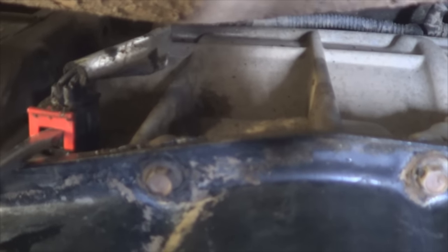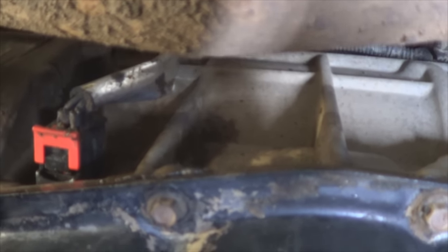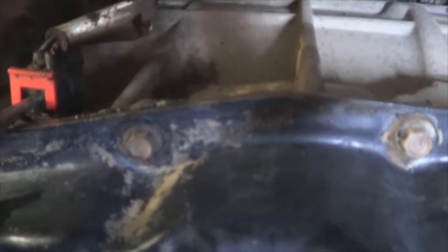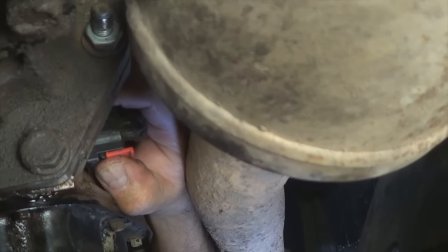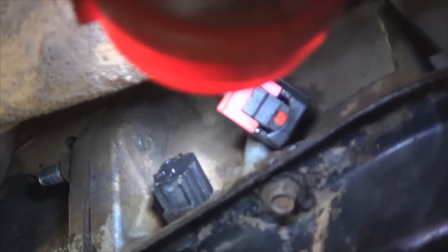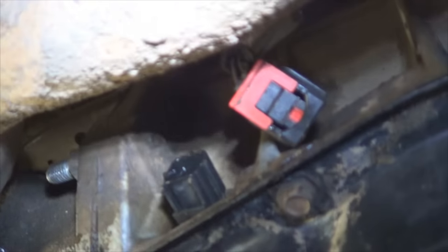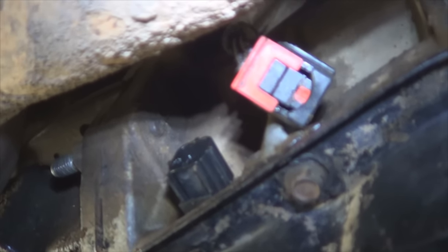Next, use a flat screwdriver to slide the locking tab back. Once you've done that, press on this plastic tab right here with your finger and pull the connector out at the same time. If you look at the connector, you can see the oil right there — you can also see it inside the sensor. If I leave it like that, eventually it's going to short something out because the connection is going to get full of fluid.